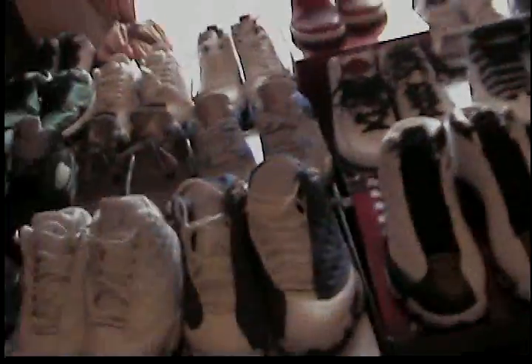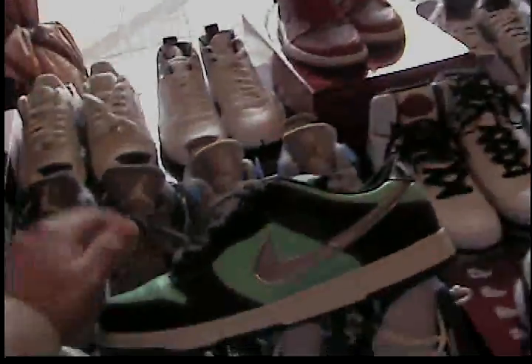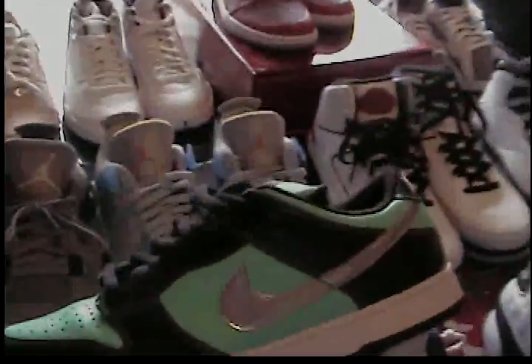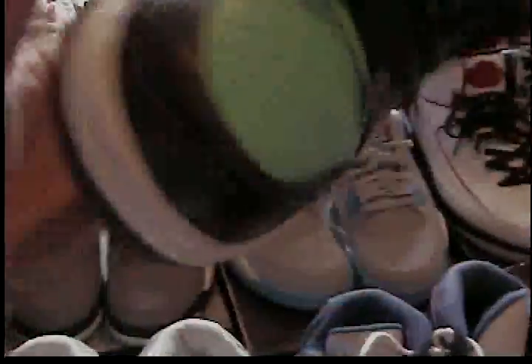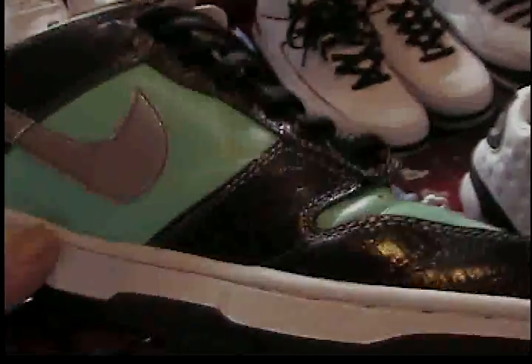When you start accumulating stuff you don't even know what you've got anymore. This stuff is not going to storage — it'll be worn, but I don't know when, because I'm scared. If these crack, what are you gonna do? These are my holy grail — I've been asking people to trade for them for a long time and finally got them. Nike SB Tiffany, 100% authentic. I paid $380 dead stock size 10 and a half. I've worn them already — this won't crack, I know it'll turn yellow but it won't crack.